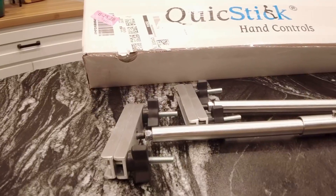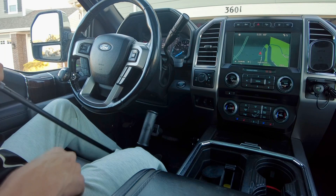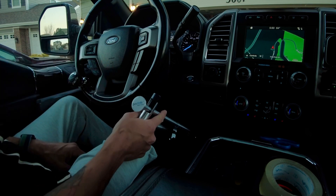Back to check out a second portable hand control system. Last time we checked out the Pedal Master — this time we're checking out the Quick Stick. This one actually clamps to the pedals, so it's a bit more of a semi-permanent install than the Pedal Master. The Pedal Master you simply pull the trigger, clamp it to the pedal, and go. The Quick Stick has two aluminum clamps with large wing nuts that need to be tightened down, which means if somebody else wants to drive the vehicle, these will have to be removed for them to use the standard pedals.